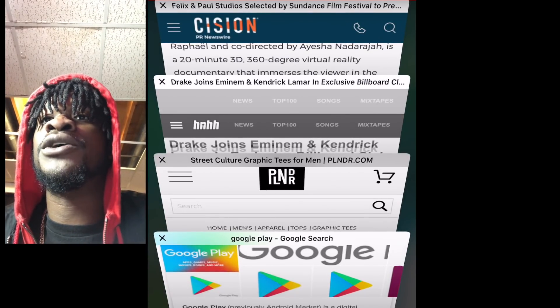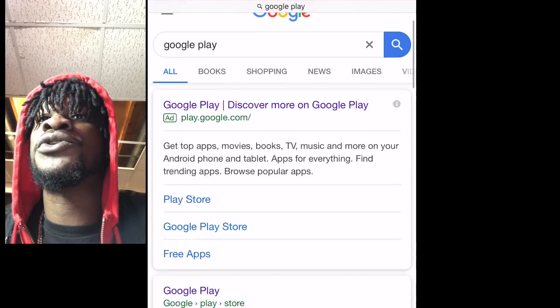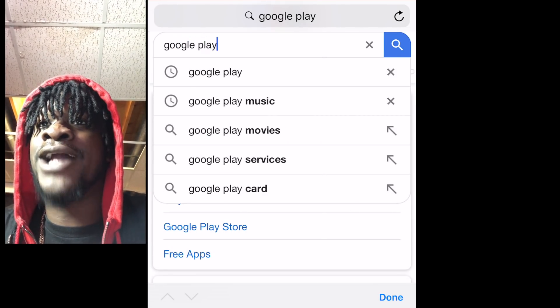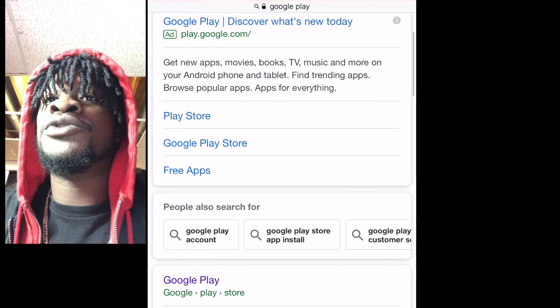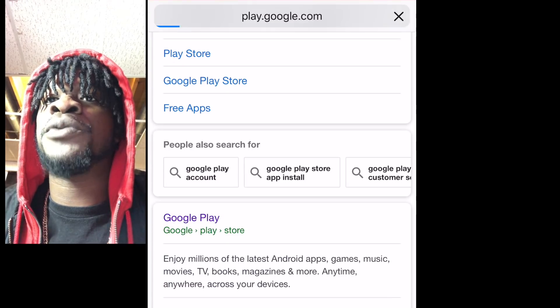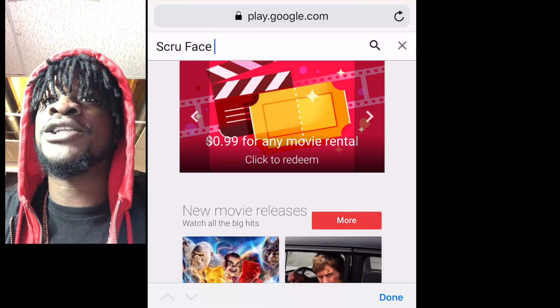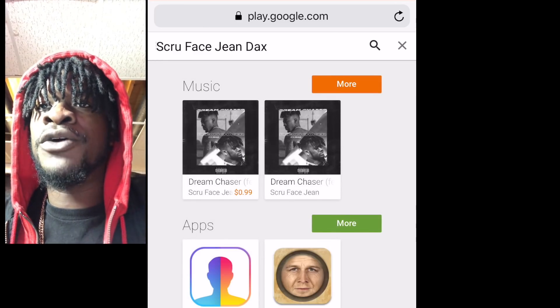Now let me show you how to do the Google Play one. I don't have Google Play — if you have Android you'll have Google Play. I just Googled it. Type in 'Google Play,' not Google Play Music — Google Play, that's important. Scroll down, skip the Google Play Music. When you click Google Play it should look like that. Type in 'Scufe Jean and Dax,' and boom, right there — click it, pre-order it and thug out.